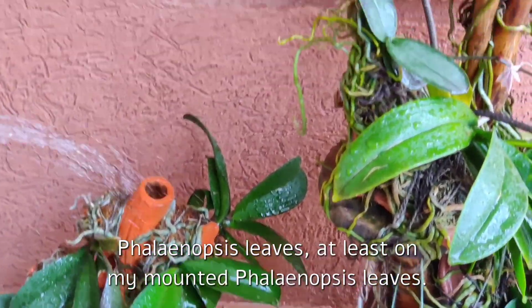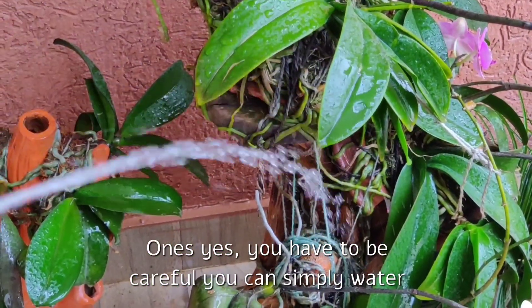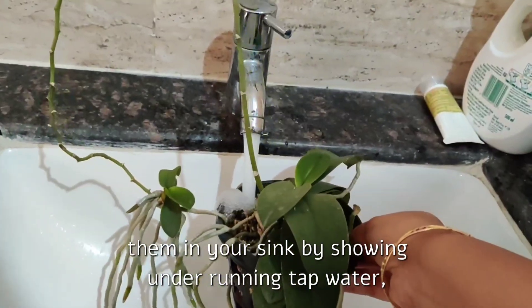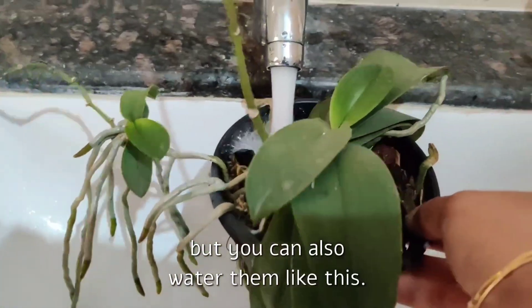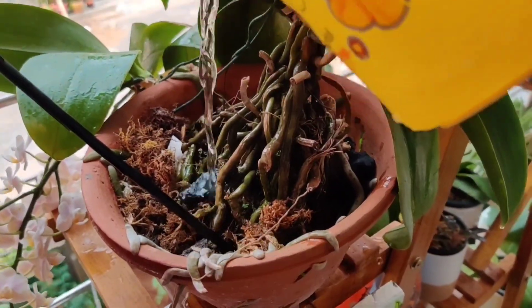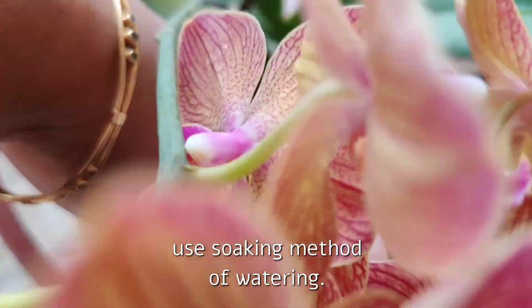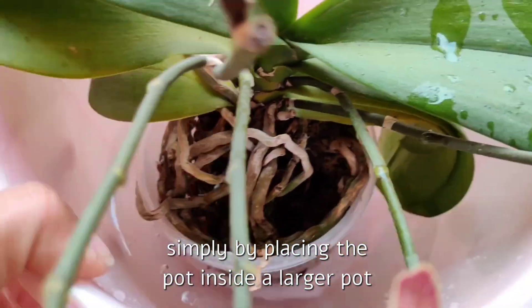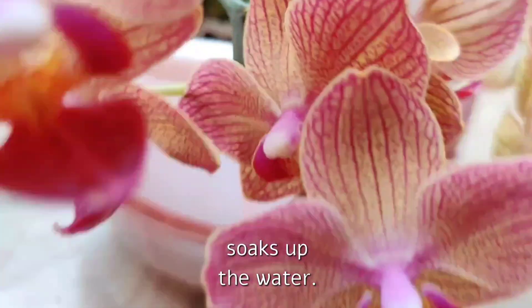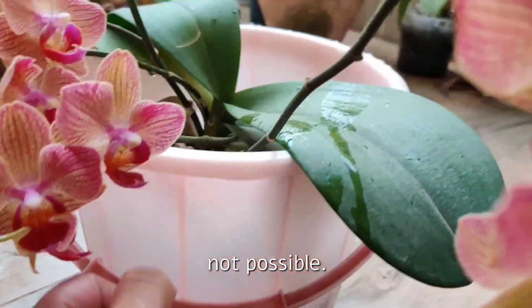I've never had any problem spraying water on my mounted Phalaenopsis leaves as the water dries out quite fast. For potted ones you have to be careful — you can water them in a sink under running tap water, or pour water over the media while avoiding the crown. Some people use double pots or a soaking method, placing the pot inside a larger container of water and letting the media wick up the water, though if you have a lot of plants that's not very practical.